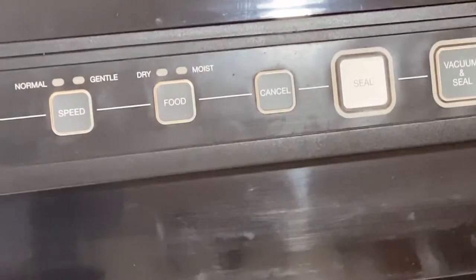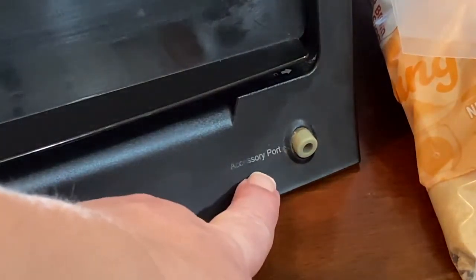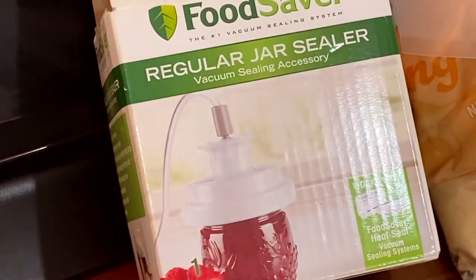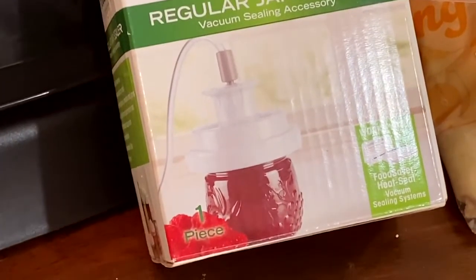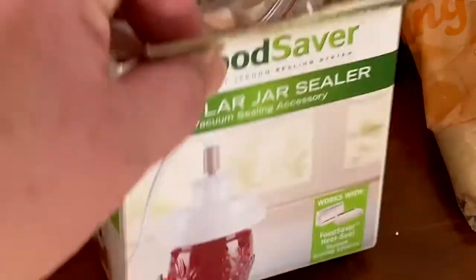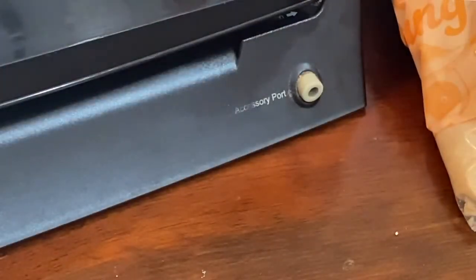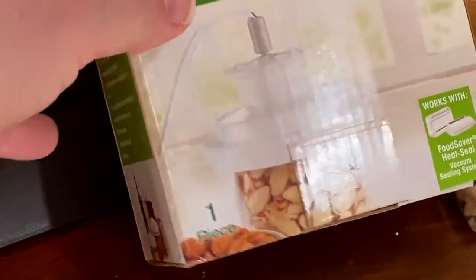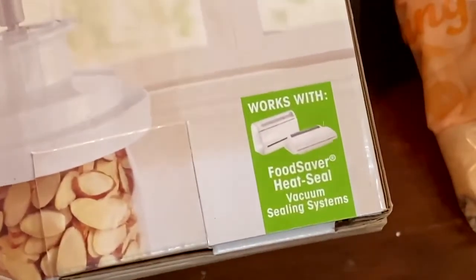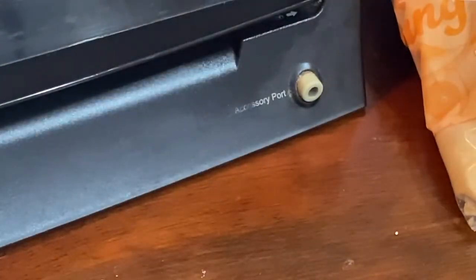The other thing I really like — it says accessory port right here, and that is for these jar sealers. As you can see on the picture, if you have a jar that you want to seal just by sucking the air out of it, this has all the stuff you need inside to do that. This is the regular size jar lid sealer, and then I also have the wide mouth one. It's got some almonds in there and they're sucking the air out. It says it works with FoodSaver heat seal vacuum sealing systems, and these work really well.